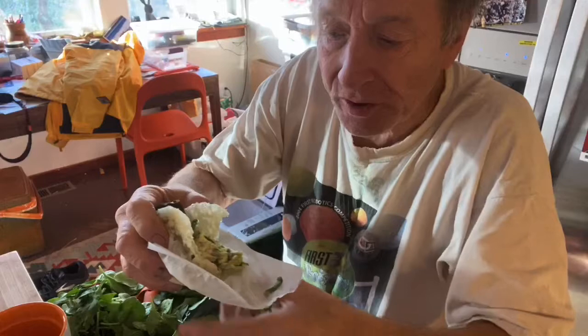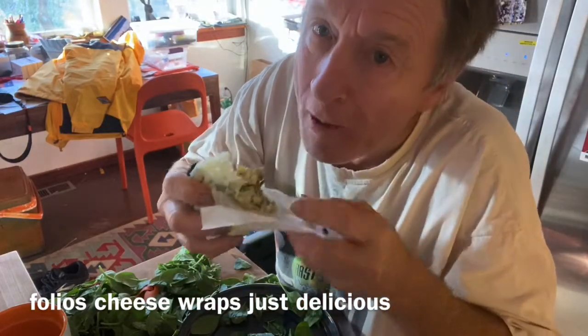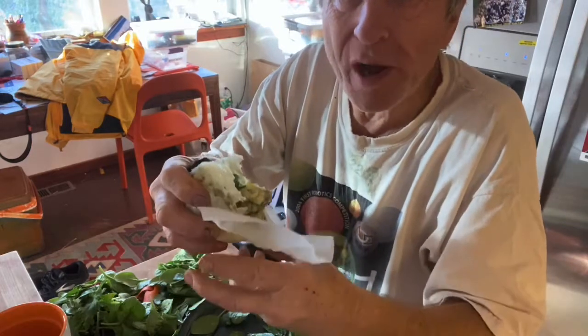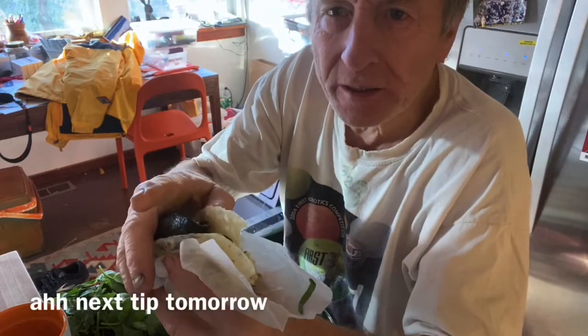Oh seriously, look at this — it comes wrapped in its own little parchment. Folio cheese wrap. Just delicious, really easy. Next tip tomorrow.